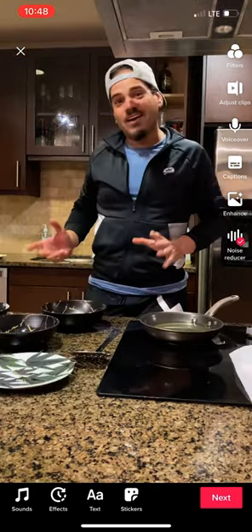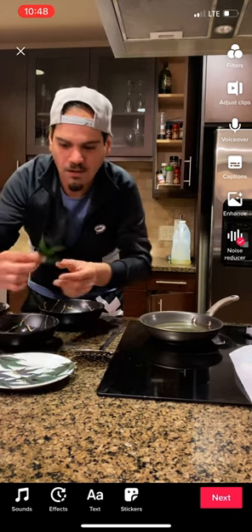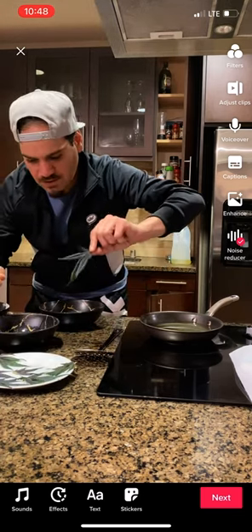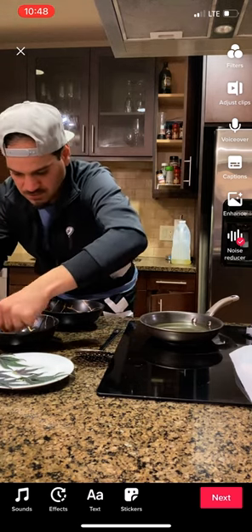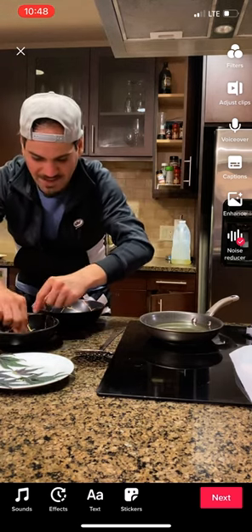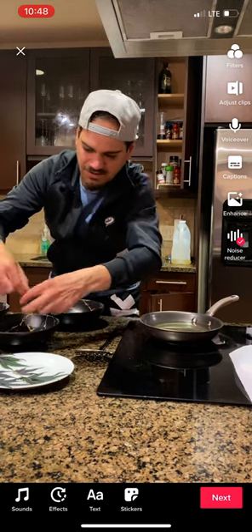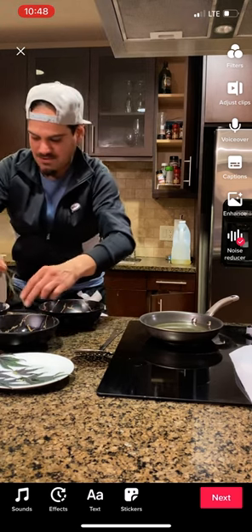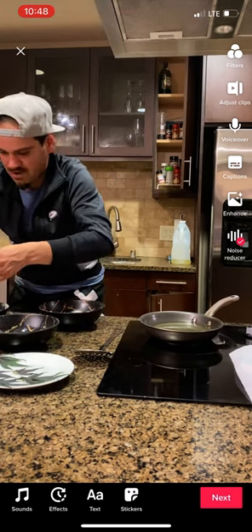So I'm just going to dump that in there. We've got to grab our leaves — I've got a medium-sized one and a little baby one. Just dip them in the eggs first, then dip it in the powder after that. Egg, then powder — ooh, they're looking good.